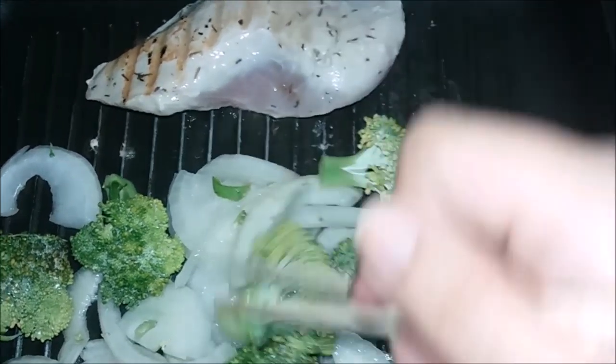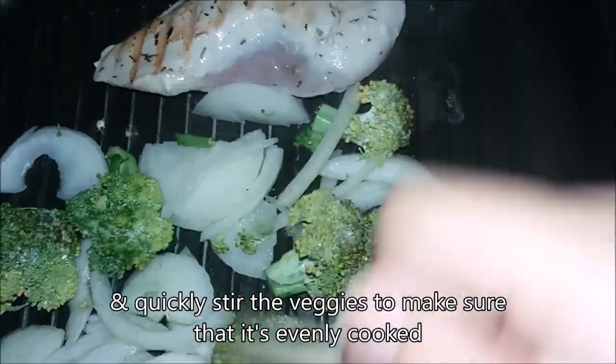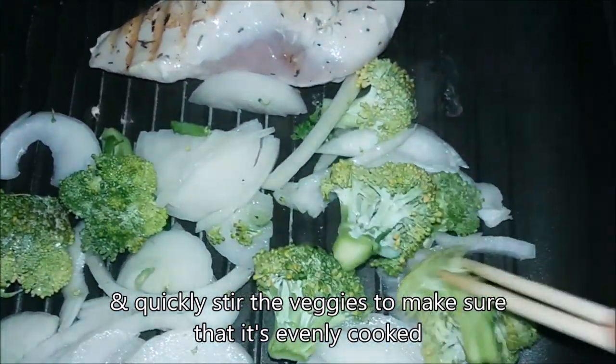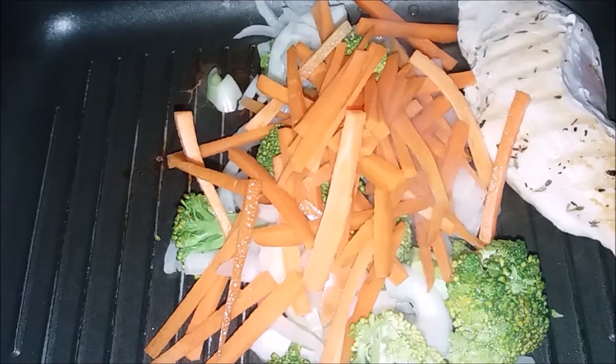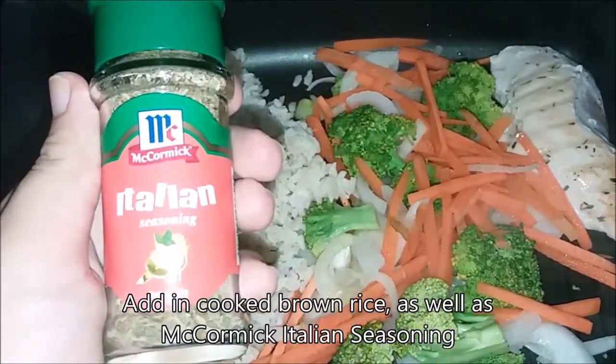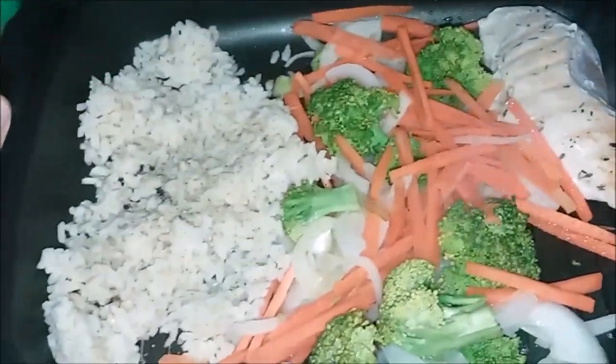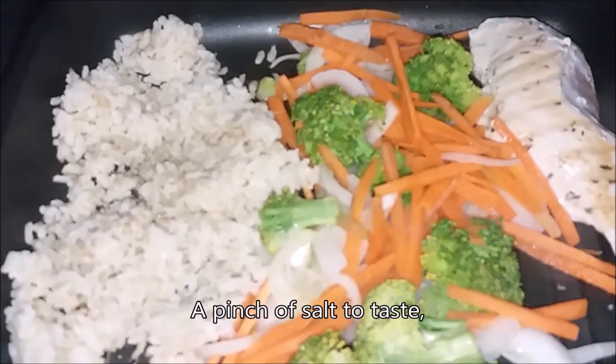Next, add in broccoli florets. After 3 minutes, flip the chicken over. Let's give our veggies a quick stir just to make sure that all of our ingredients are cooked together.